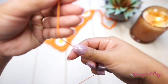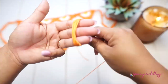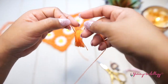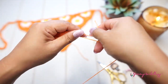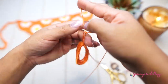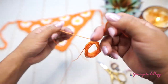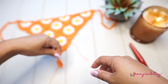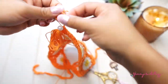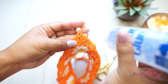Grab some scraps or leftover yarn and make a tassel. Cut off the edge, tighten it, and then attach your little tassel to the edge or tip of your bandana.